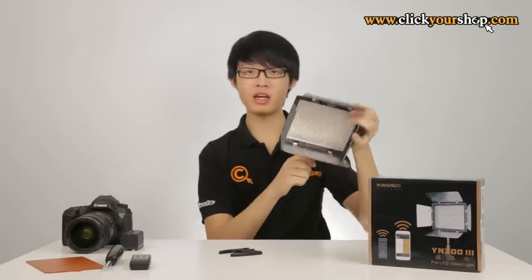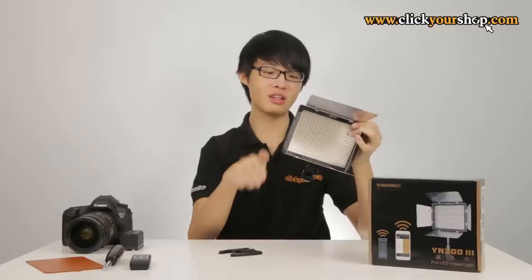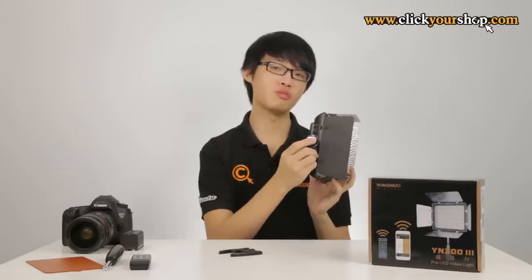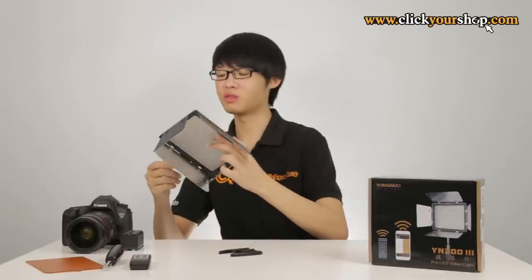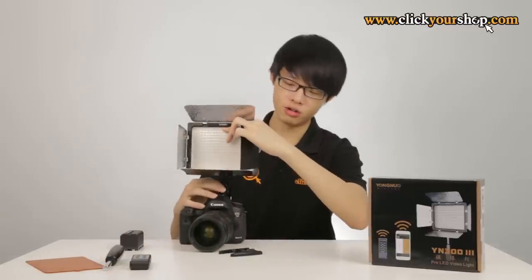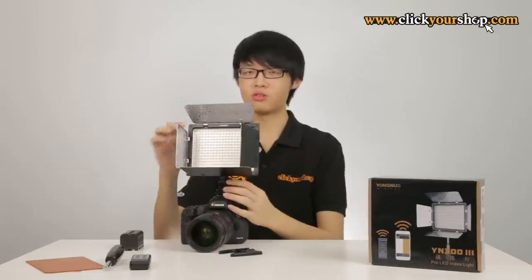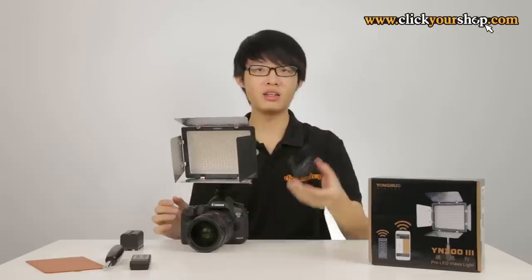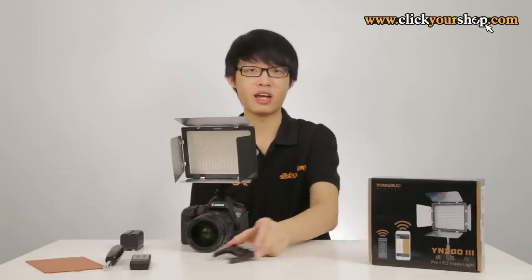This LED light has a pivoting head, which is a great feature — it makes angling the light much easier. There is also a metal cold shoe mount with a locking mechanism on the base, so you can mount it onto your camera hot shoe and use it as an on-camera video light. It also comes with a stand, the same type you'd get with a camera flash, so you can rest the light on a flat surface.